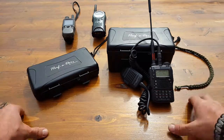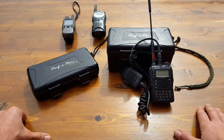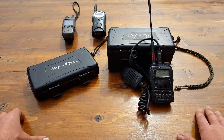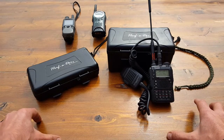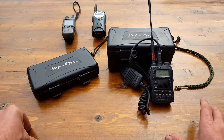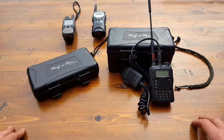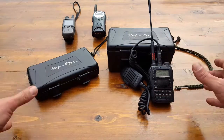Whether communications is a hobby for you, an emergency preparedness aspect of your life, or both — this stuff isn't cheap. When we look at it from an emergency preparedness standpoint, we need to make sure the gear is good to go and is going to work when we need it. To address that, we need to be able to protect it, and that's why I'm reviewing these cases today.